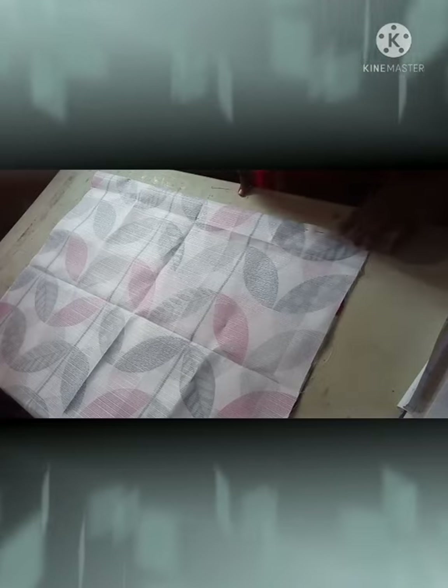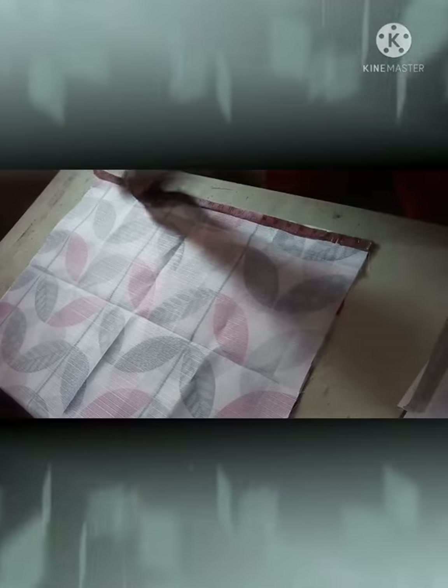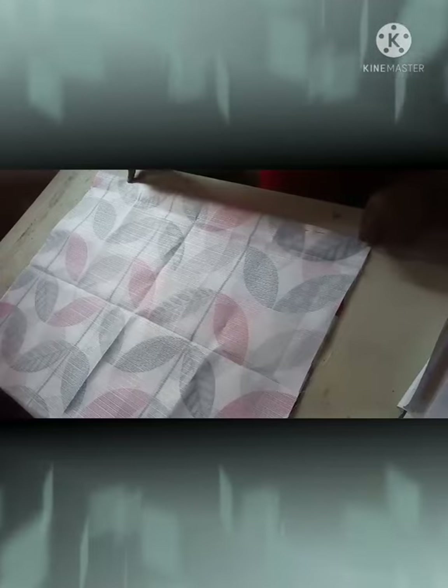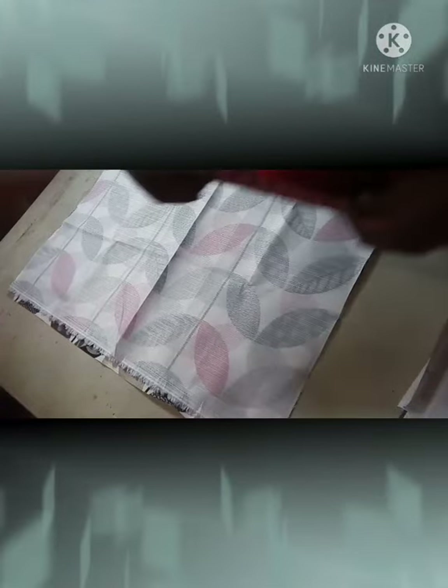Fold your fabric in half, then you're going to measure down 24 inches and put your marking there. So from the top of your fabric straight down is 24 inches. This will be on the folded side, the center fold of your fabric. Then on the open side of your fabric, we are going to measure down 12 inches from the top.